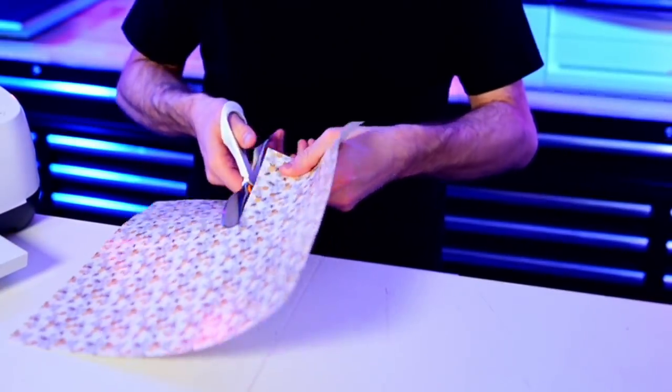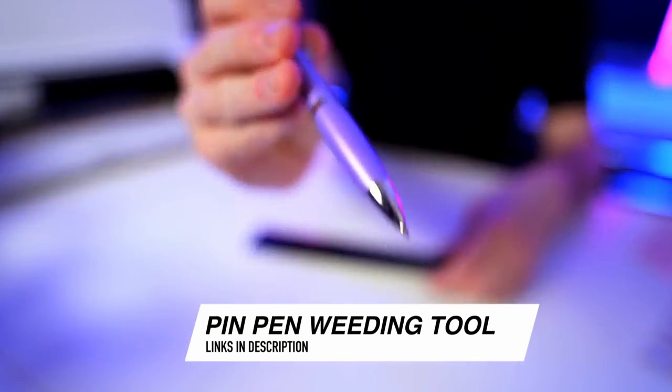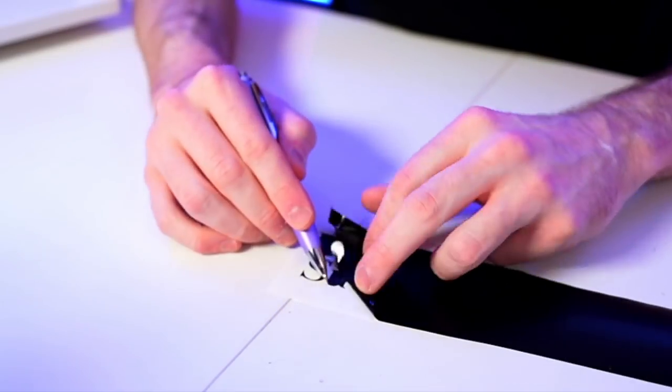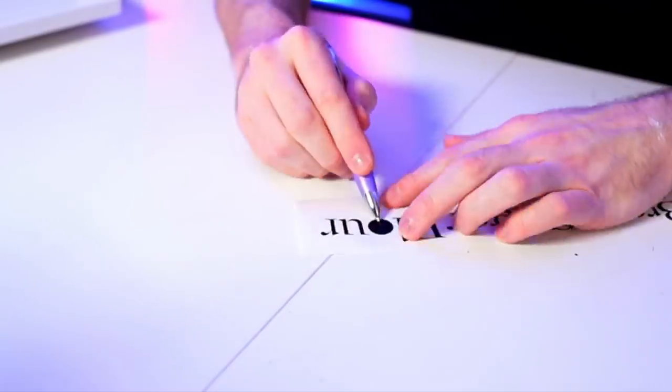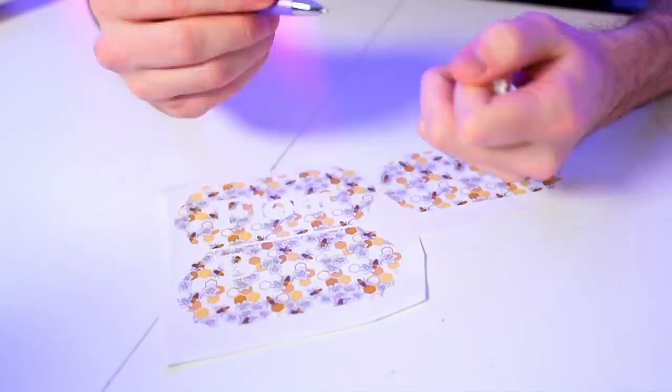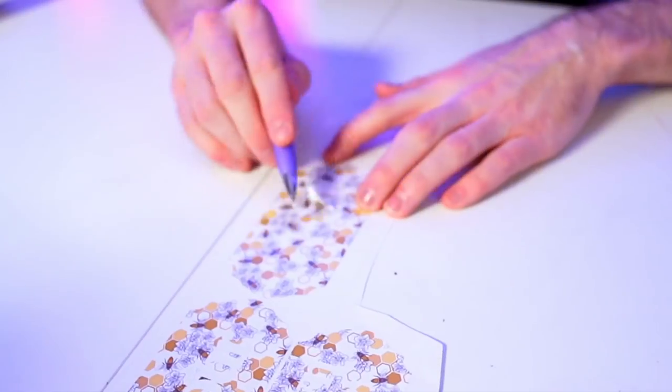As usual, we'll flip the mat over and peel the mat away from the vinyl. I'm grabbing my pin pan weeding tool and weeding out all this vinyl. Once everything is weeded, we'll transfer it over to our glass canisters. The canisters have already been wiped down with rubbing alcohol, which removes any dirt, oil, grease, or grime that would prevent our vinyl from fully adhering. To apply and layer our vinyl, we're using the parchment paper layering hack — if you're not familiar with that, I'll link a video up here and in the description below.